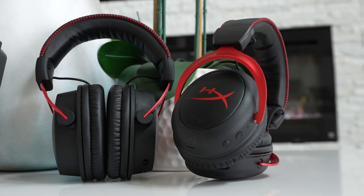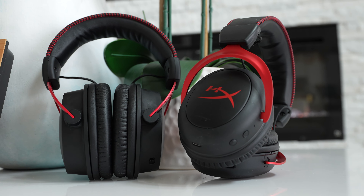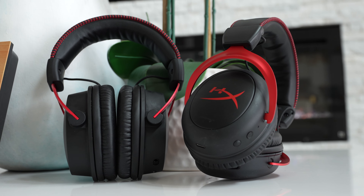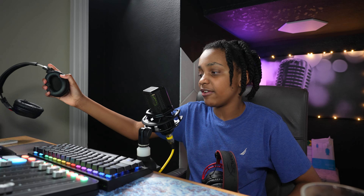On top of the headband there's a rigid plastic, so you'll definitely feel that when playing for a long time. With the Cloud 2s and Alphas you have leather on top and a much thicker headband. The only issue across all HyperX headsets is that the ear cups could be more breathable as ears do get hot, so comfort gets a 9.5 out of 10 — and a 7 for the Cloud Flights.